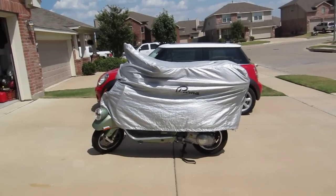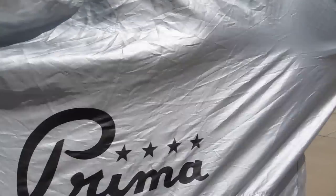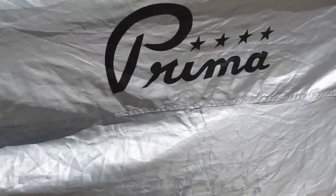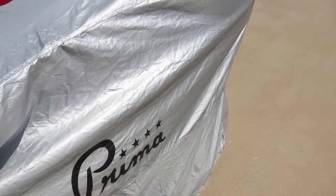It's a hot day here in Texas, but I want to introduce you to my Vespa GTV 300. I've got the Prima cover on it — not trying to sell Prima covers, just telling you that it works great. The main thing I use it for is to cover up the leather seats.